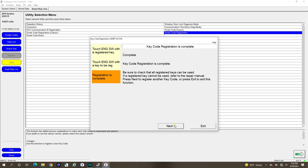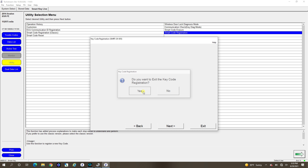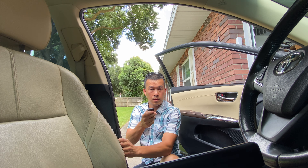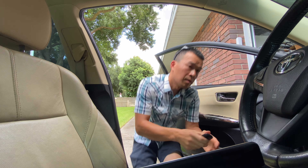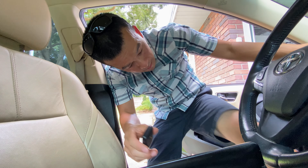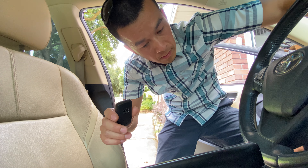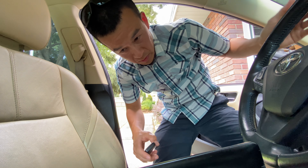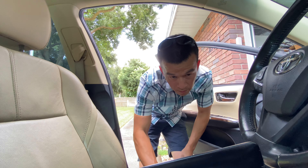So now we've got three keys registered. Let's exit — done with that. We've got all three keys in here. The new key works — let's start it up. It's in the car. It starts the car up pretty easily. So this is good, we're done here.